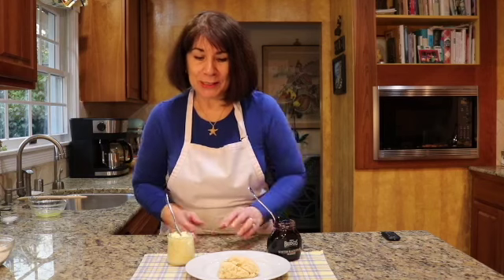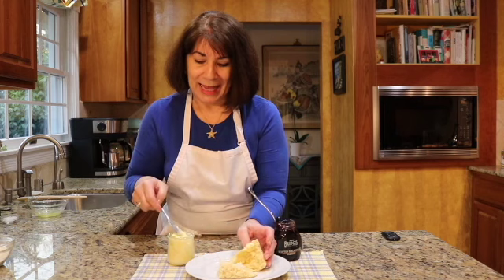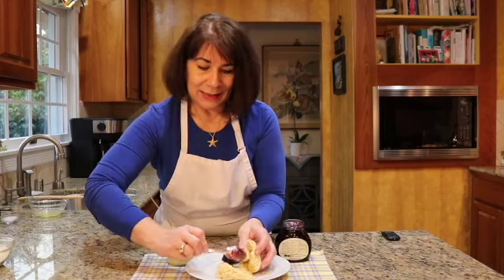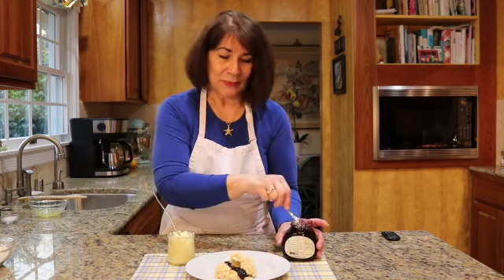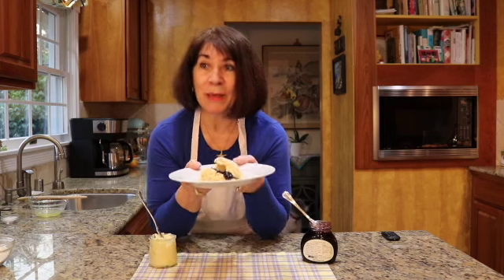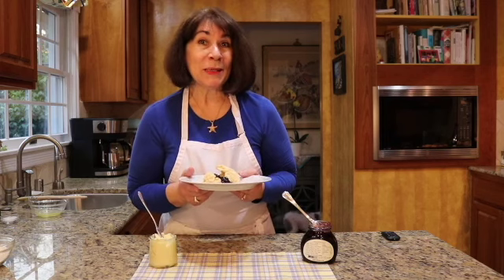Welcome back! Our cream scones are done and they are gorgeous. We cut this open, slather it with a bit of butter on both sides, then top it off with lovely black currant jam. This is going to be so good. I baked these about 14 minutes — check at 12 to 14 minutes, and check the side, not the top. Enjoy! Like and subscribe — see you next time.